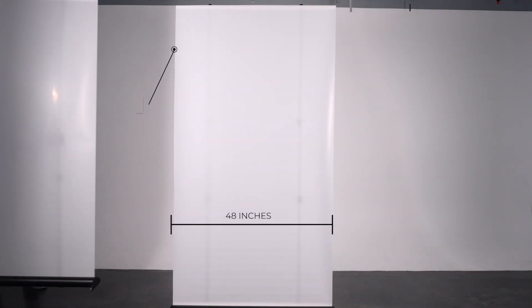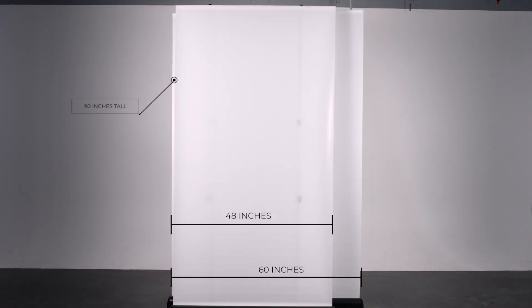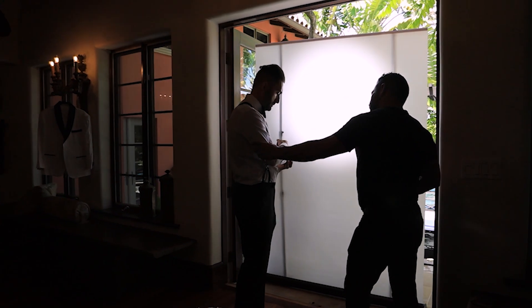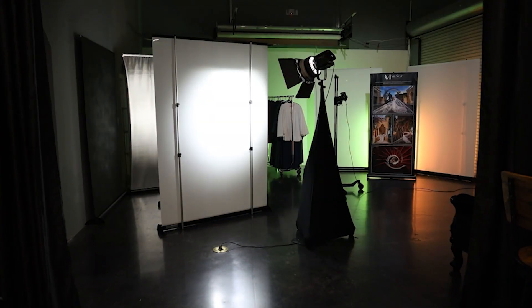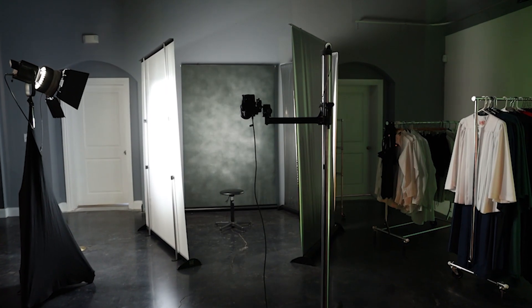The Level Up Diffuser Wall comes in two sizes: a 48 by 90 inch and also a 60 by 90 inch version. The two different sizes are dependent on where you're going to use them. We find that the 48 inch version is much better for on-location work, and the 60 inch is a much better in-studio tool.